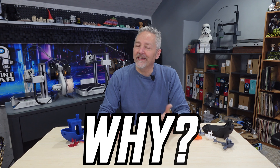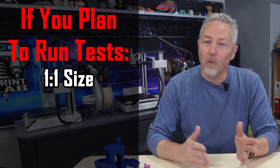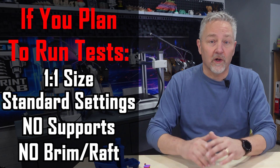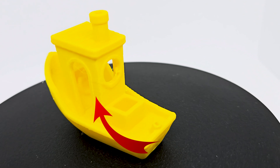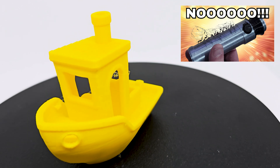So other than a neat little print, why should any of us print the Benchy? Printing the Benchy is pretty straightforward, but any tests you plan to do are only useful if you print it at its normal one-to-one scale using your standard settings with absolutely no changes — that includes no supports, no brim, no raft. After printing, take a close look at all those openings. Are there any wispy strings? A few here and there should be okay, but if there's a lot, you might need to look at settings like retractions, print speed, filament temp, and more.